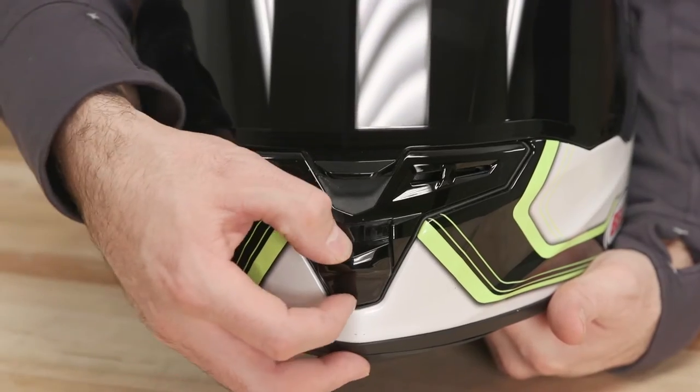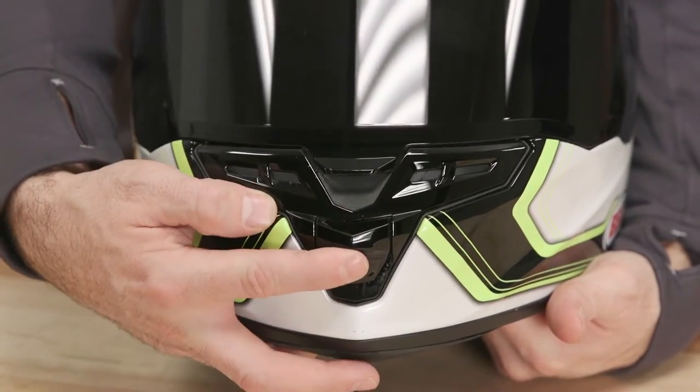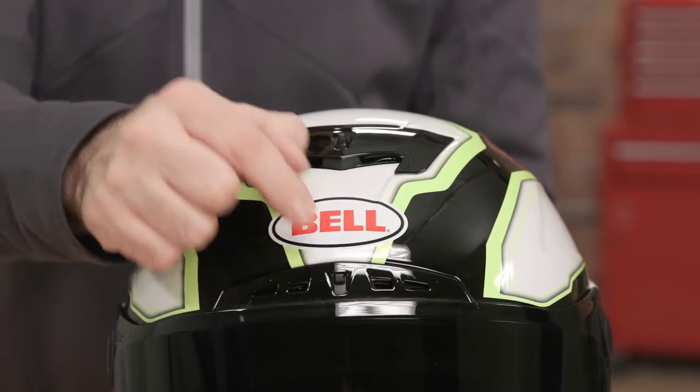It's got a chin bar vent, a brow vent, a crown vent, and a closeable exhaust vent in addition to the exhaust ports just below the rear spoiler.